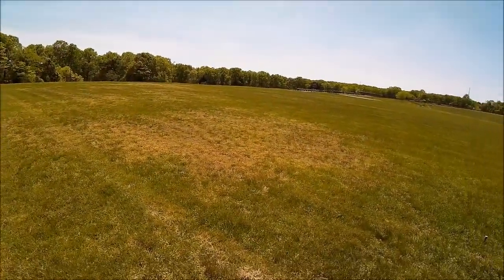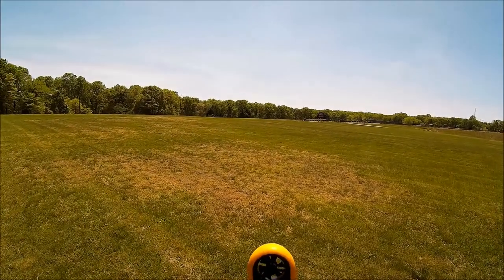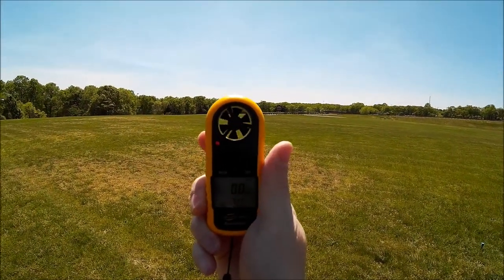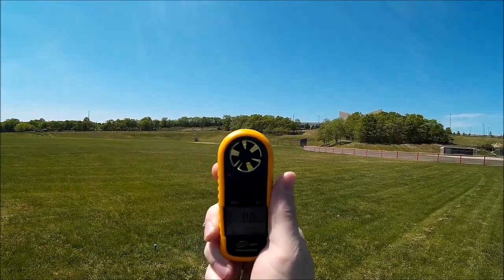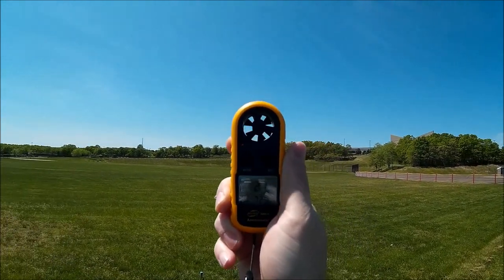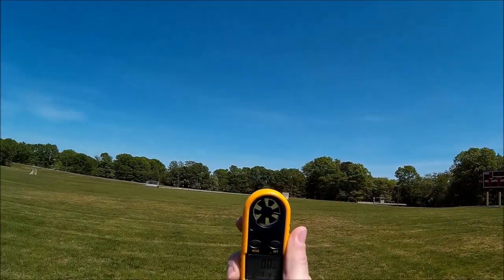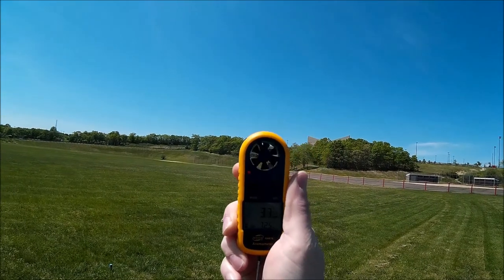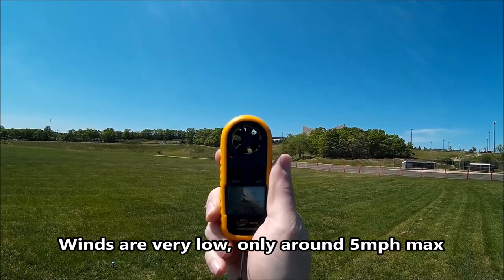Welcome to my channel, welcome to this beautiful day in the neighborhood. The winds are really low today so I had to go out and do a little test flight. I'm getting like zero — some gusts here and there but really under five, like 2.6. Turned around to see if I can catch a gust from a different direction. It's saying zero, which is nice — hit three so I'm under five, which is beautiful.